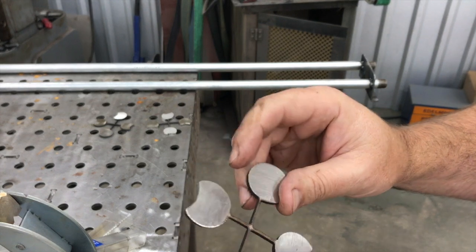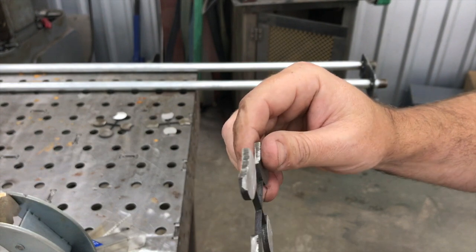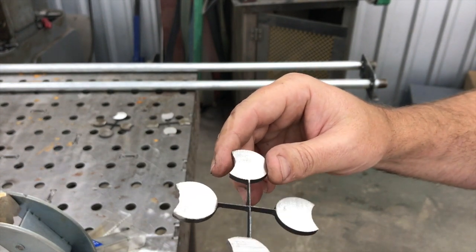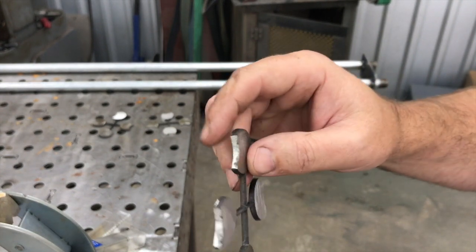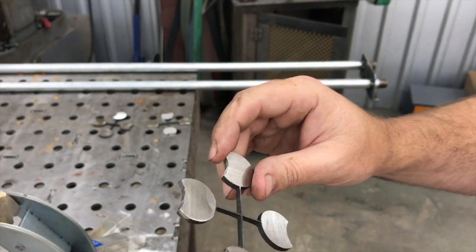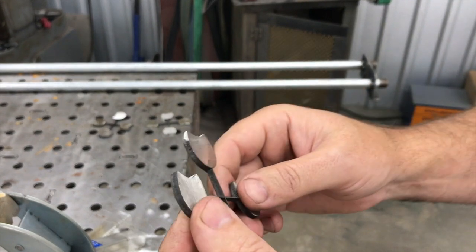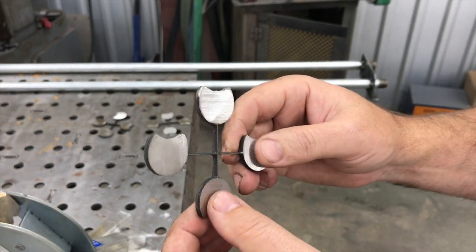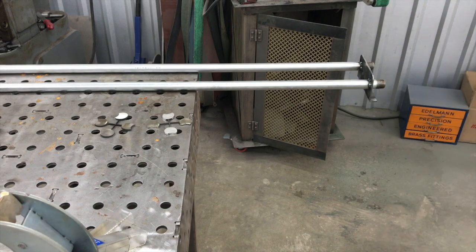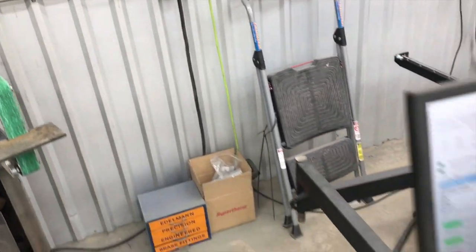The other issue is this is eighth inch stainless - 304 stainless. To deburr it, get the dross off, and clean up the edges because it puts that black on there - trying to hold a little bitty part against the belt sander is almost impossible.